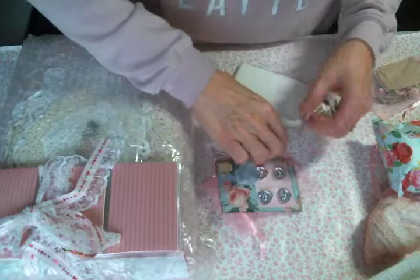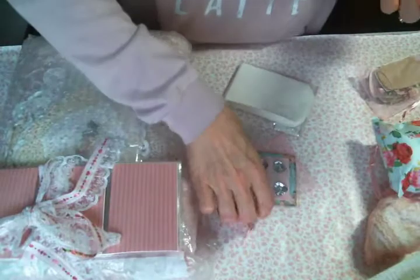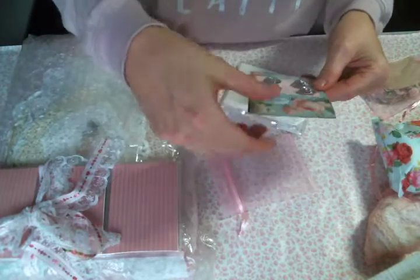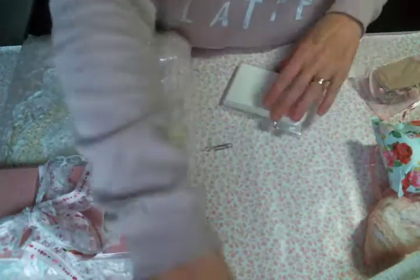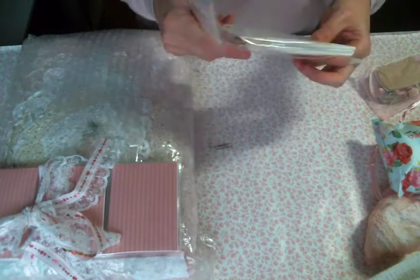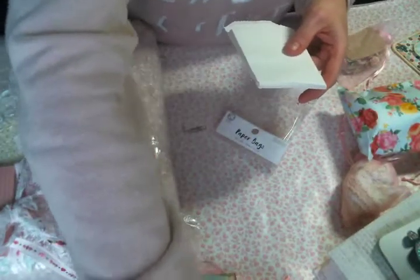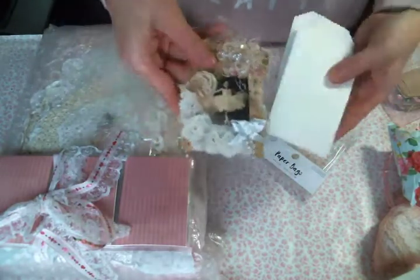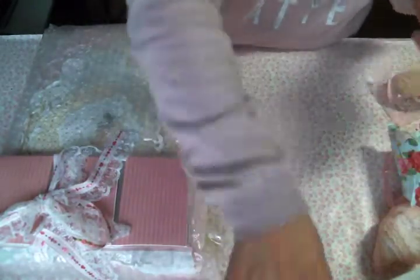And then these really cute flower appliques - thank you Julie. And hello, bling heart buttons! I love them, absolutely love them, and they are in this like cute card. So cute, super cute. And she sent me a bag of bags to alter - I love these, these are so cute. So I can alter these like this, like you did - I love it.